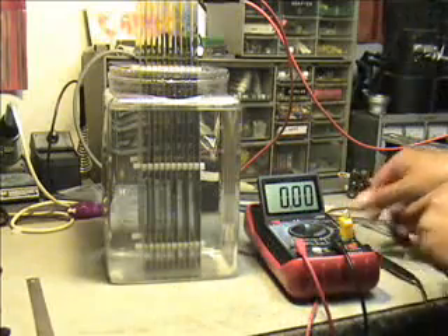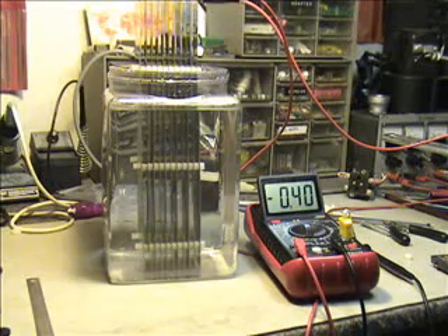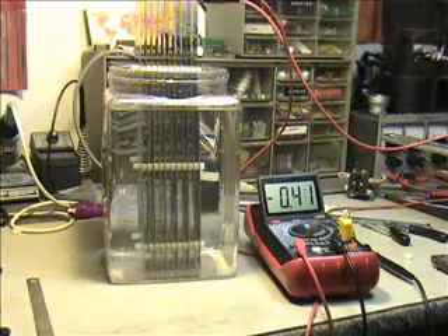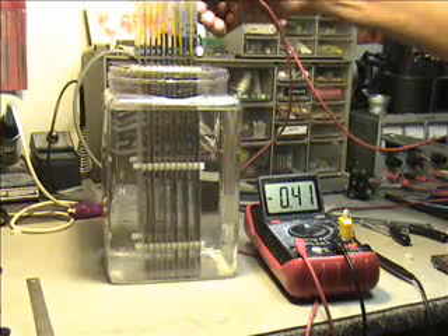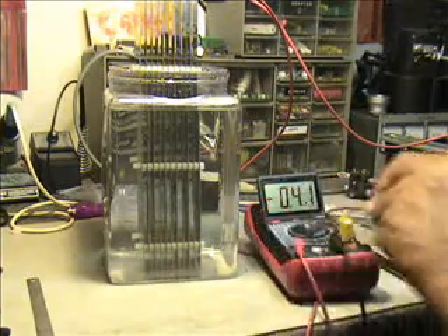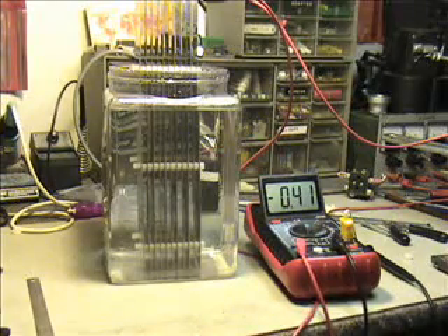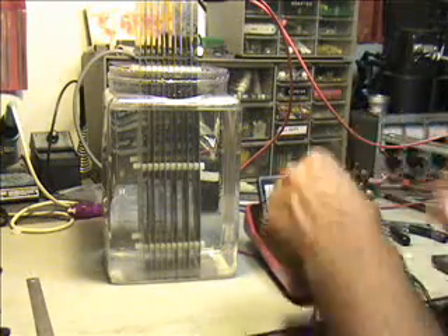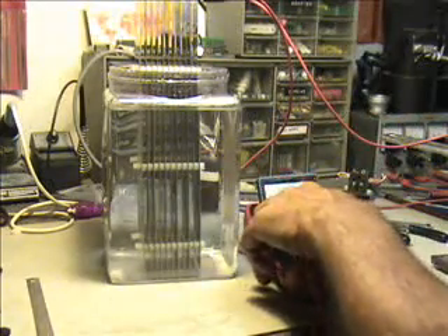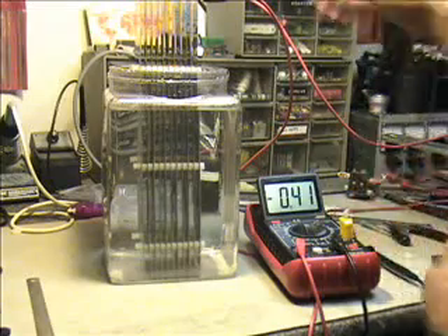Let's go ahead and apply some current to this and switch on the power supply right now. This is weird — I'm not getting any amp draw at all. This is weird. Why is that? I just had a failure of my power supply.